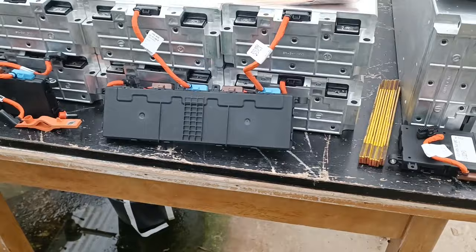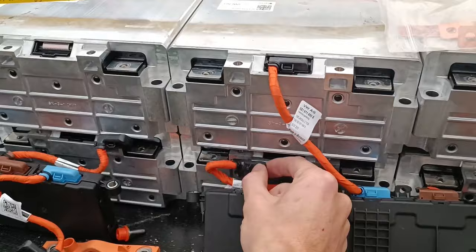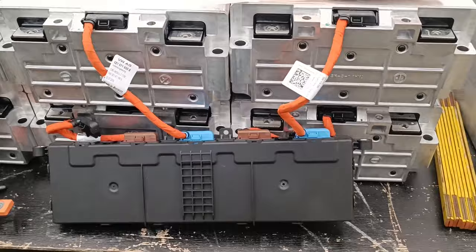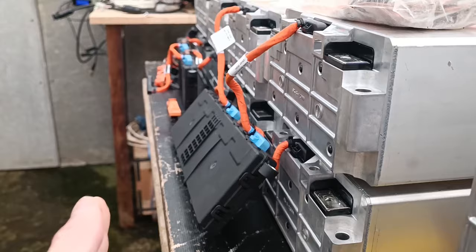Here we see the BMS — there are two of them, each handling four modules. It's almost connected up, but one connection is missing. I think the BMS will sit outside the box, so the box will have holes wherever these cables protrude, and there will be an extra box just for the module management unit sitting outside.